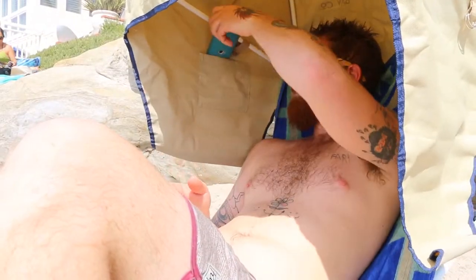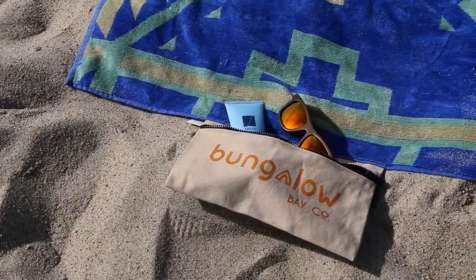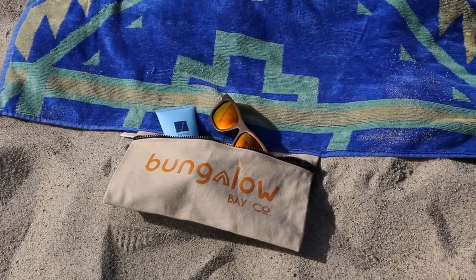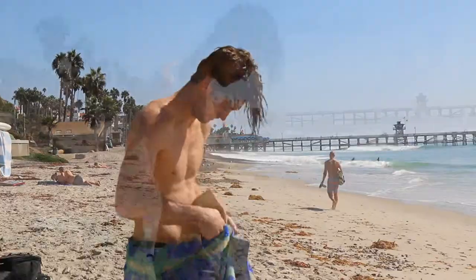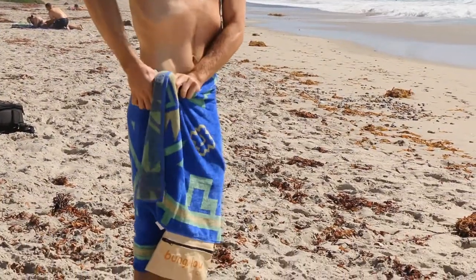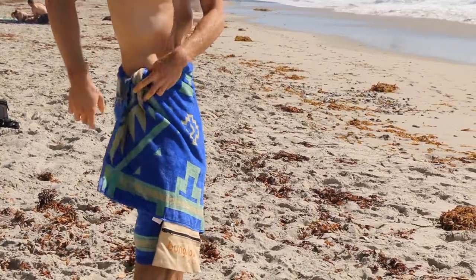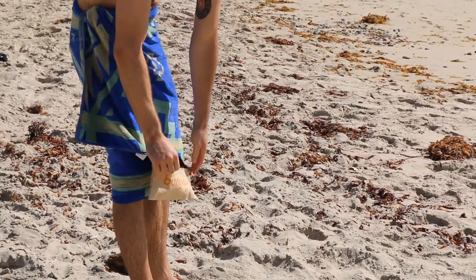Inside, you'll find a nifty pocket to store your phone. And attached to the side of the towel is a convenient zipper pocket to carry your sunblock, shades, and other valuables. The towel is detachable, allowing you to dry off with it. It's made with 100% cotton, velour on one side and plush terry loops on the other, making it super soft and water absorbent. The pocket allows us to keep our valuables safe and close by.